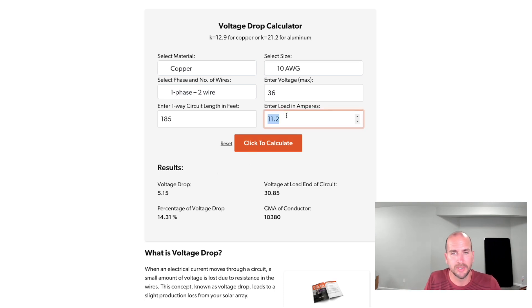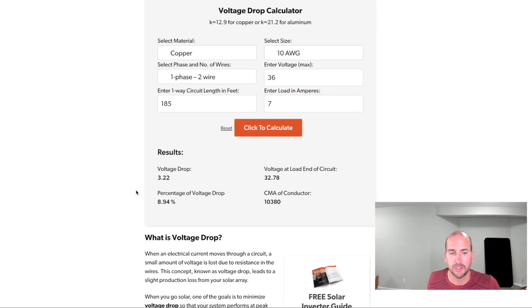For this test, we're not going to be seeing 11.2 amps the whole time because it's partly cloudy, which is really dropping down the current substantially. So I'd use more like 7 amps throughout the duration of this test, keeping the voltage the same. I'm therefore expecting about an 8.9% voltage drop from the estimator. Now I want to compare that to the actual results we got throughout this multi-hour test on a partly cloudy day.